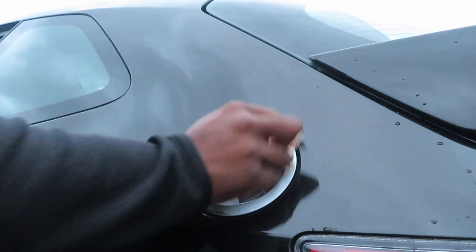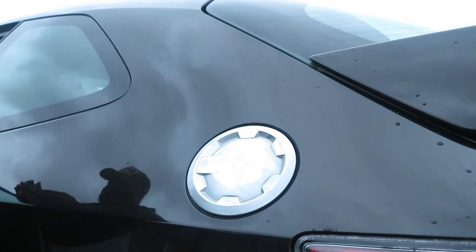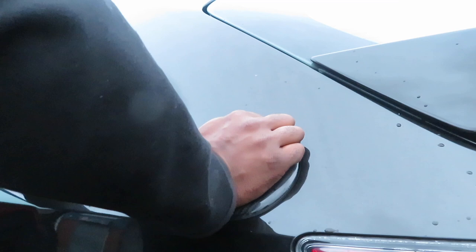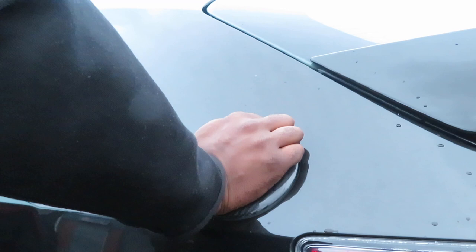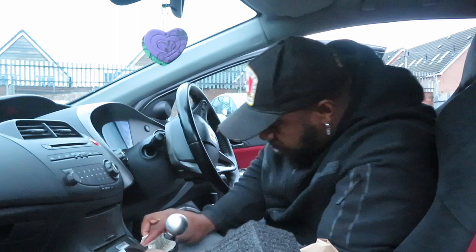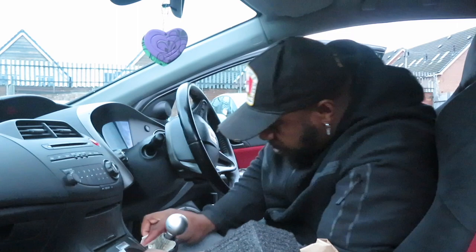Starting off with the carbon fibre petrol cap that's actually fallen off twice now — really annoying. I'm using the recommended Loctite glue that Carbon My Ride advised me to use, putting it over the OEM part as instructed. I've seen some people replacing the OEM cap with the carbon one directly, but I'm just doing what was recommended by the people I purchased the product from. So let's hope this is the last time I'm gluing this down. Now moving into the interior — the storage compartments.